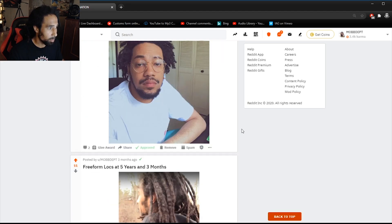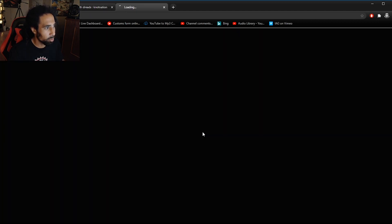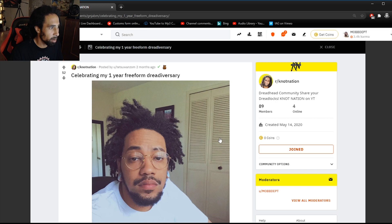Got a few more here — this is two months of dreads by Black Ink Number One. Looks like these could have been started by dread sponge but also just freeformed in. Loving the process here — this is obviously the Bob Marley fro stage and it's spectacular. Keep it up.